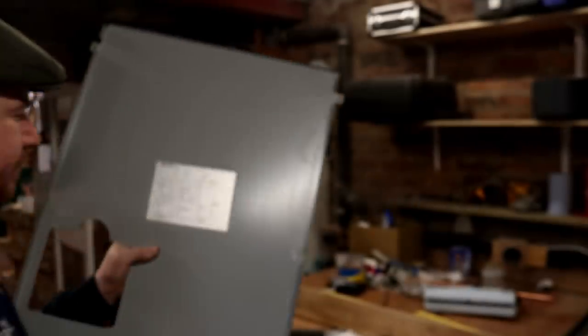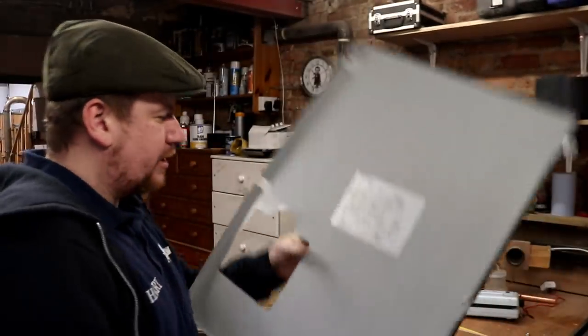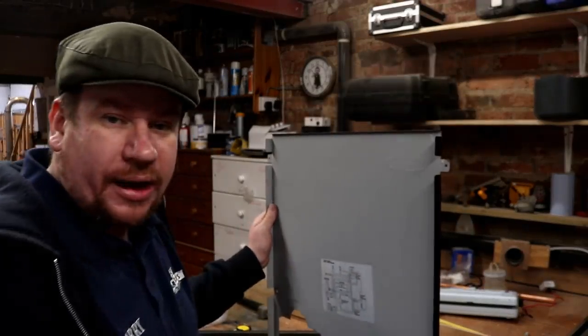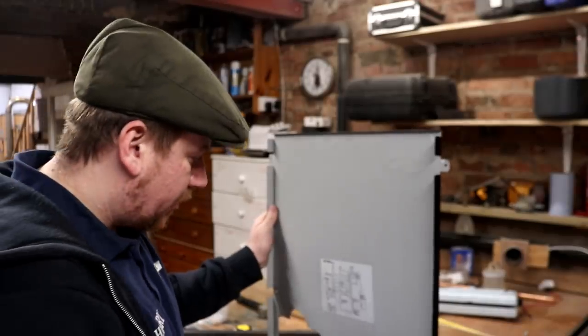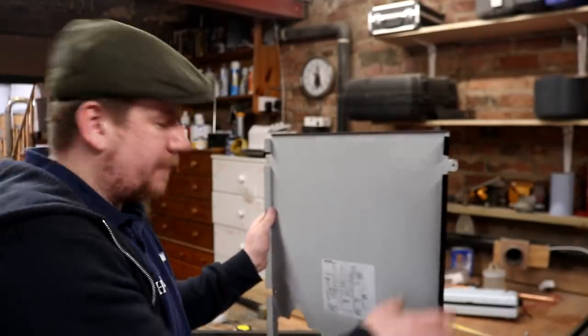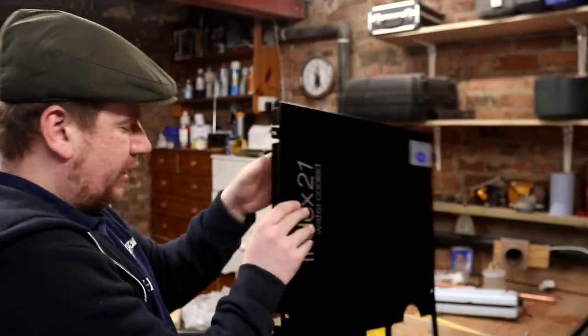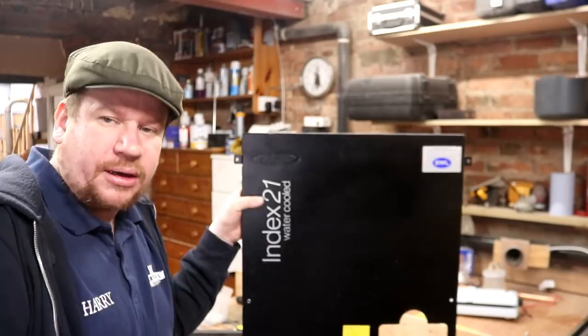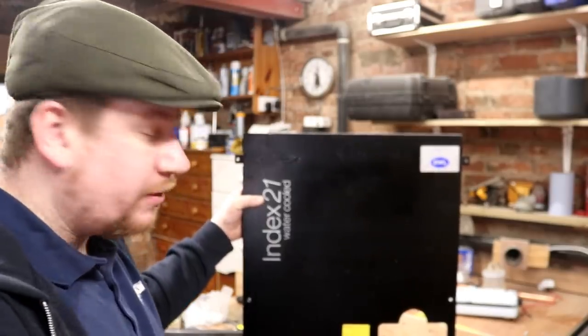That should have been long enough for you to pause the video. I'm going to go back next door now and mark out exactly where I want this so I don't foul any other parts of the system inside with the back of the STC. Then we'll come back and cut out a little slot for it to live there. I think there's plenty of room but I'll double check, and then we'll put the cover back on.